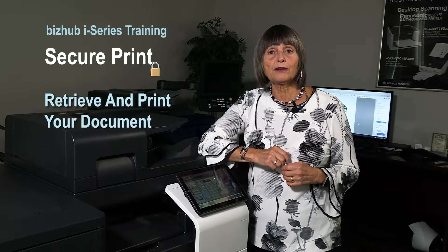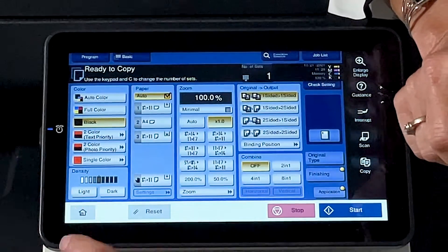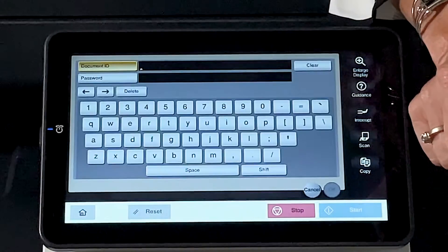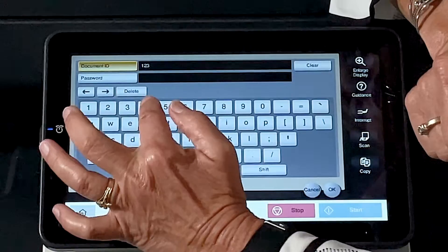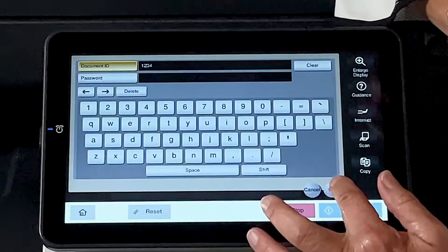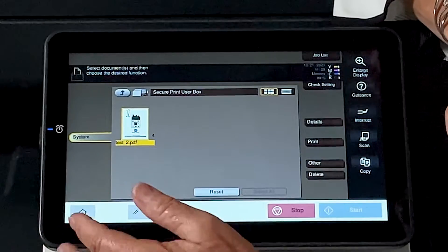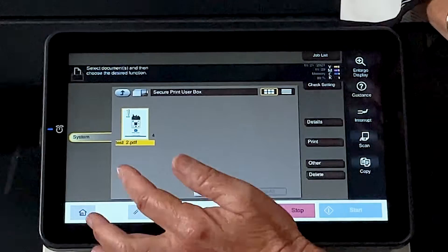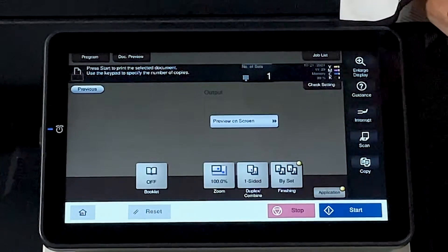So let's take a look at how to retrieve the SecurePrint document that we just sent to the copier. You're going to touch your home screen and go to the button that we set up earlier that says SecurePrint. We're going to type in our Document ID — I used 1, 2, 3, 4 — and I left my password blank. So then I'm going to touch OK, and here's your document. At this point, you can highlight your document, or if you had multiple documents, you can touch Select All and it'll print them all off at one time. So then we're going to come over to Print and touch Start. That's all we need to do.